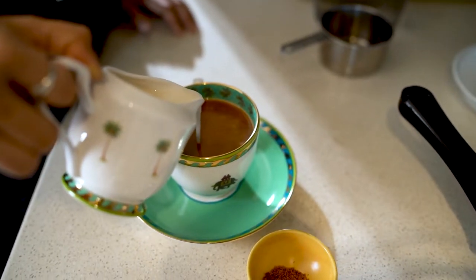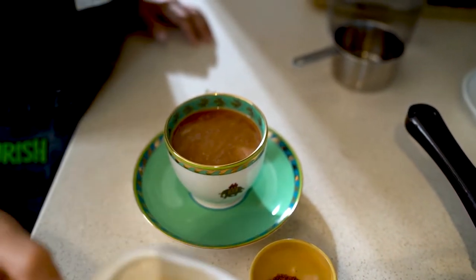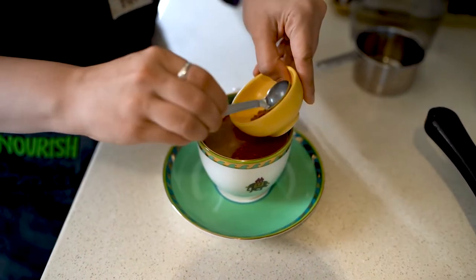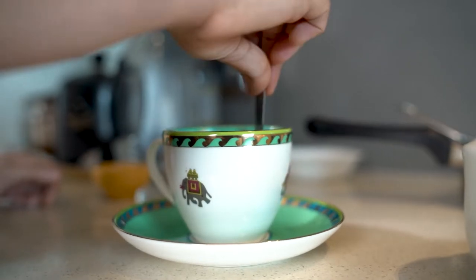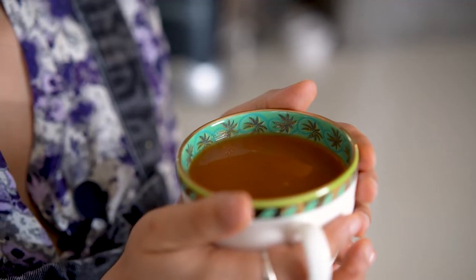My vegan chai is all ready. As you saw, I added the milk at the end and then mixed in the sugar. This is how you're supposed to make it, and I do recommend having it fresh. Don't store this and don't attempt to reheat it because the milk will split — it's best to drink when it's fresh.